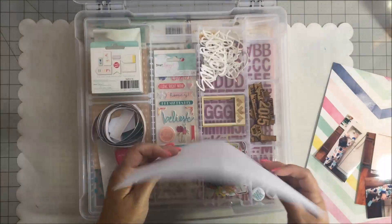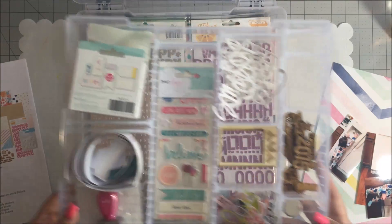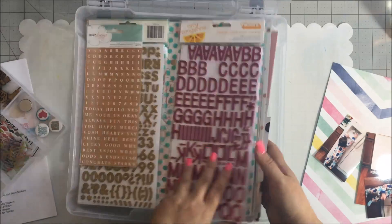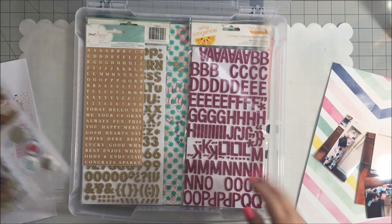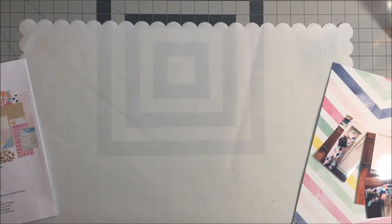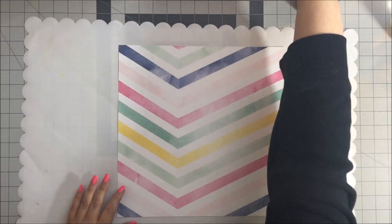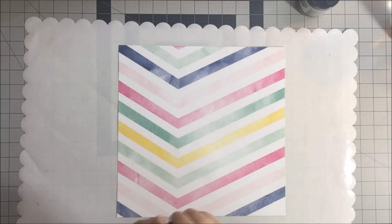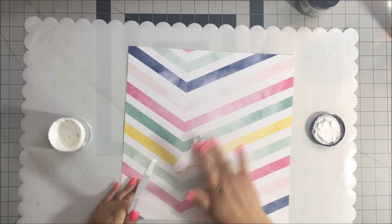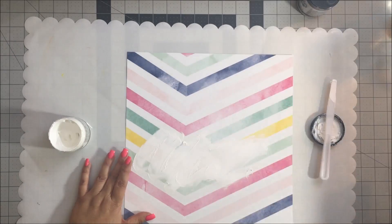I am showing you a little process of how I keep my monthly kits. I print them out on a piece of paper showing what I have purchased and everything that was in that kit for the month, because typically I am not able to use all the product before my next kit comes. I keep them in these Iris box containers with a tray that holds all my embellishments, and then I put the paper on top so I can keep track of everything that came in that kit.